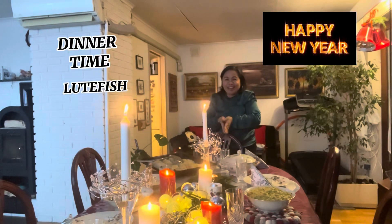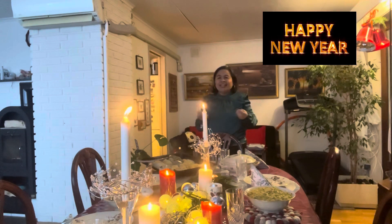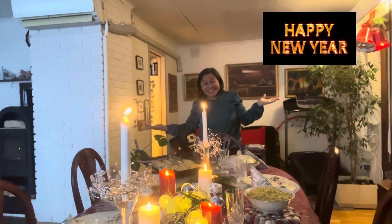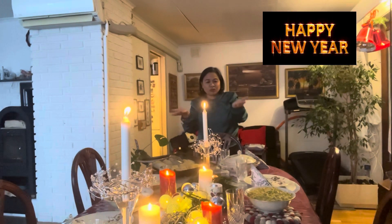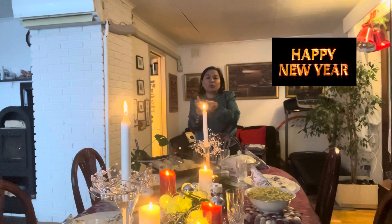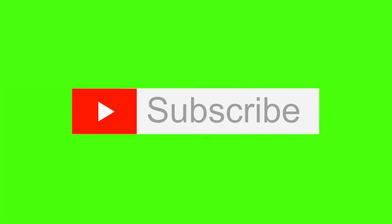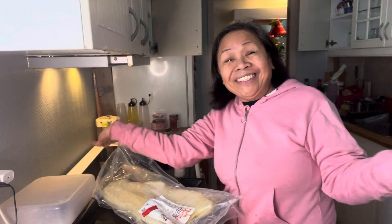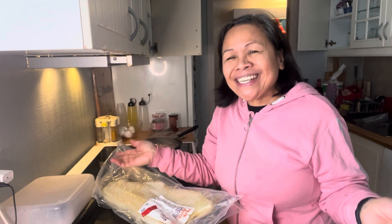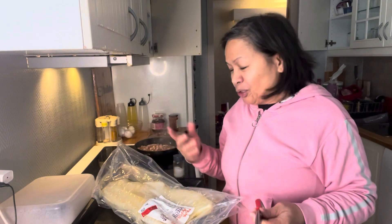Good evening everyone, happy new year! This is the food we eat early because all these teenagers go anywhere, so it's eating time. This is a good fish, also potato, green beans, bacon, and butter. I'm making this early for the family new year's dinner because my teenagers are going out.